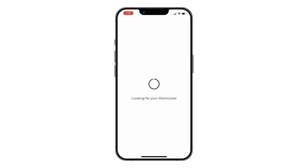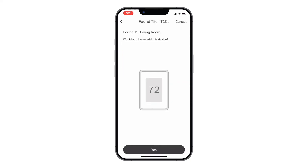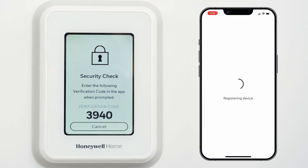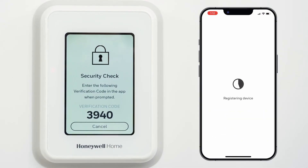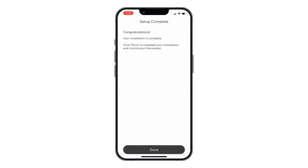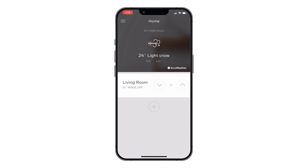Your phone will search for your new thermostat. Choose Yes when the device is found. Type the four digit verification code from the thermostat onto the phone. You have successfully connected your thermostat to the Resideo app. You can now control and manage your T9 from the Resideo app on your device.